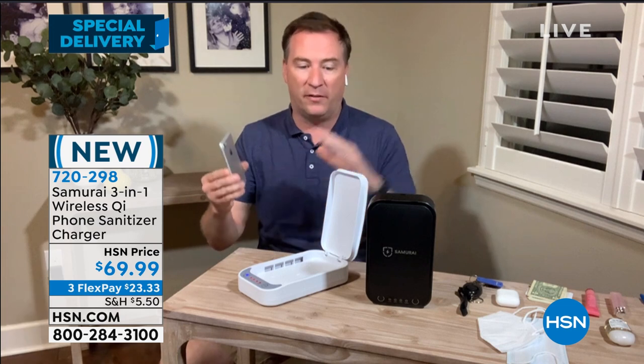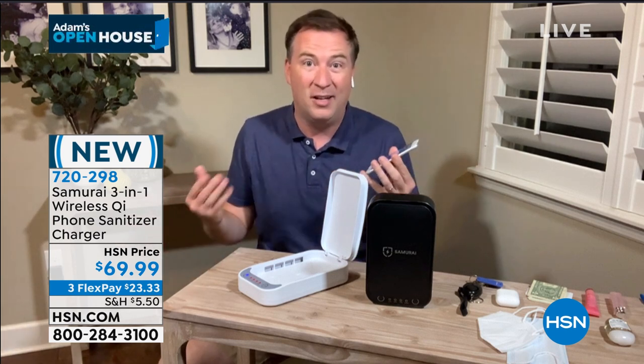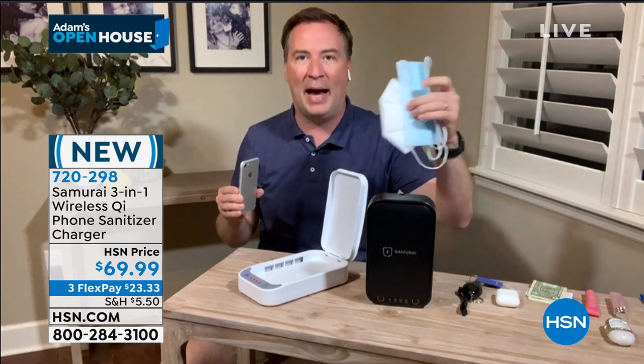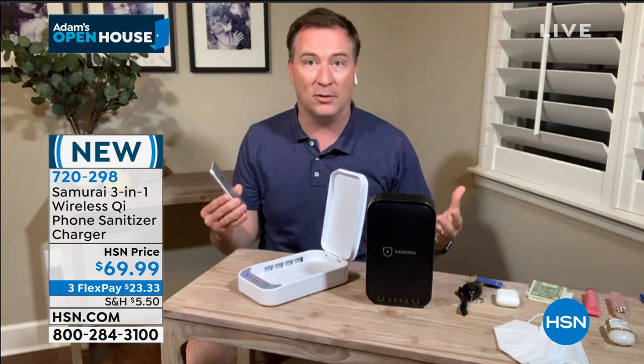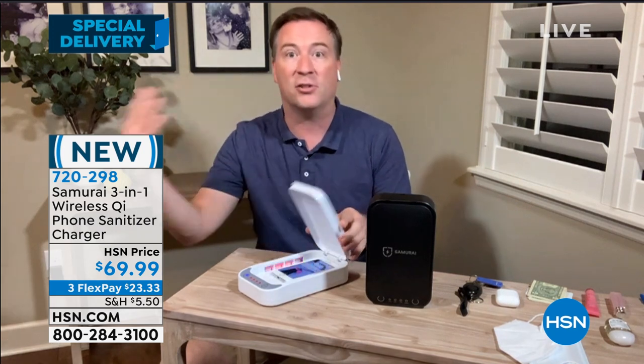There are a lot of them that don't even meet 90% cleaning — this is 99.99%. The alternative is a wipe, and every cell phone manufacturer says don't use an alcoholic wipe on the screen. So you use water, maybe not even that, and it's still dirty. You can't get around the entire thing or it might leave a residue. And if you're trying to clean your masks, they can't get damp — that's going to ruin them. With this sanitizer, there's no chemicals, no residue, and it's a one-time purchase. You just tap that one little button and go.